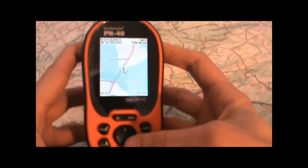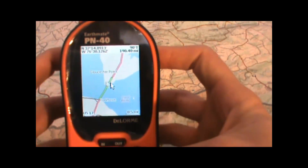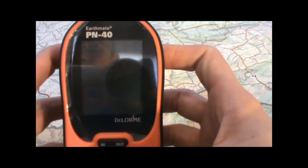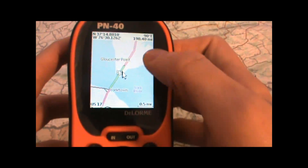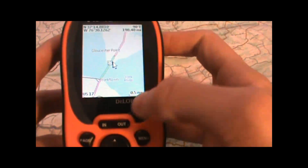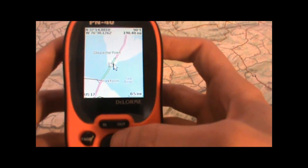What we're looking at here is a view of the Yorktown, Virginia area with just the base map displayed that came preloaded on the GPS. I haven't turned on any other detailed maps other than just the base map yet. You can see that there's not a lot of detail here, just a couple of major roads and the bodies of water — there's the York River there — but not much else to see.